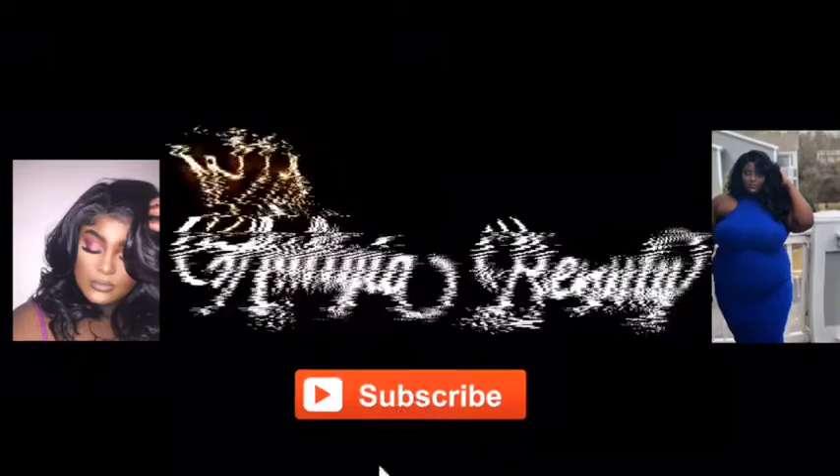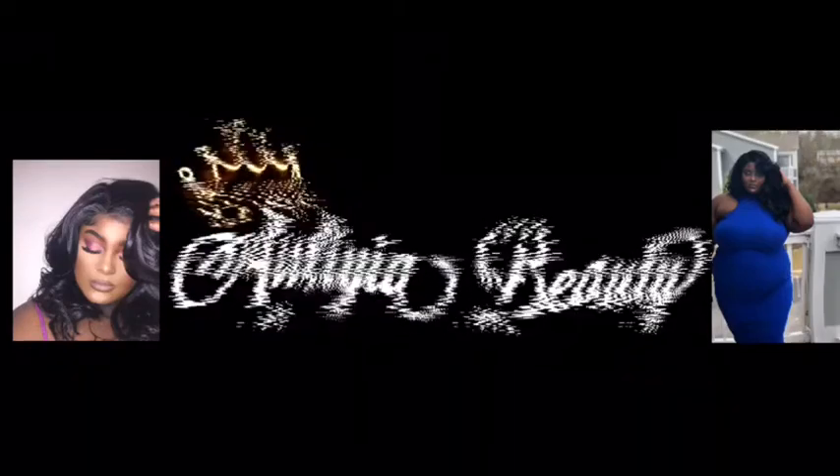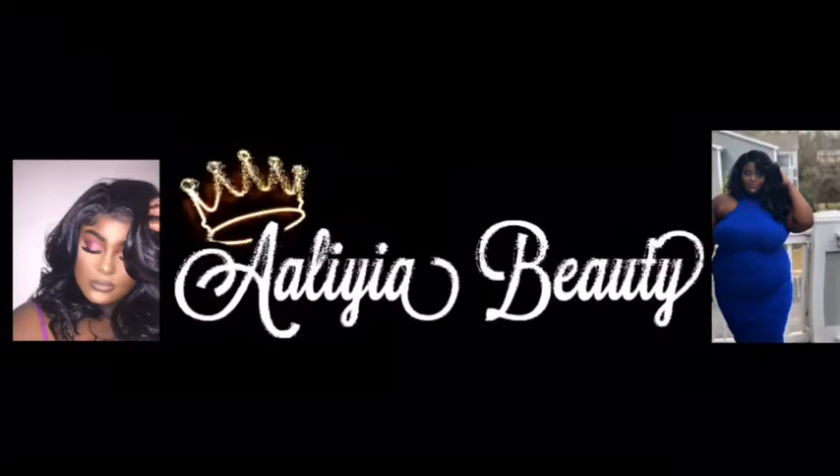Welcome back to my channel, AB gang! So I'm back with another video — this is my 'making the team' edition eyeshadow look, because I'm trying out for color guard again!